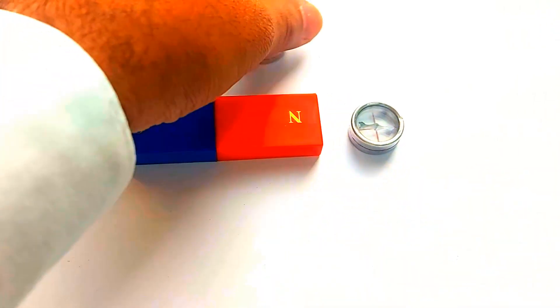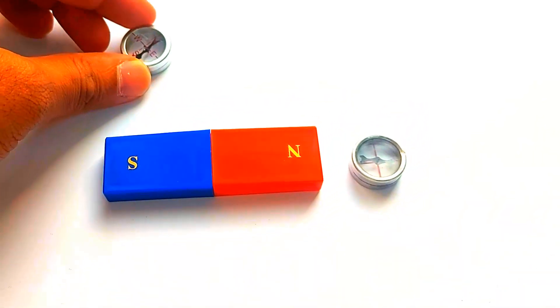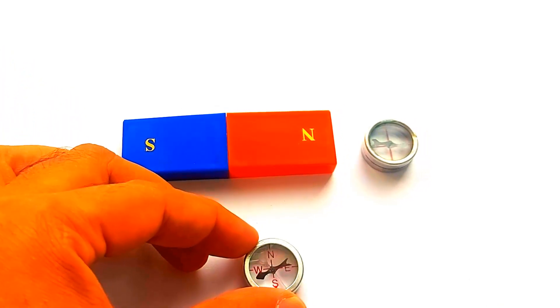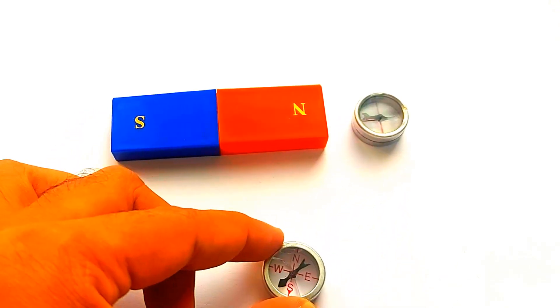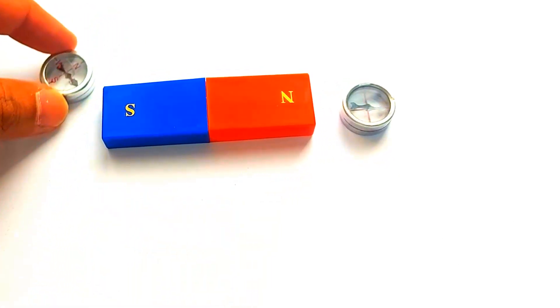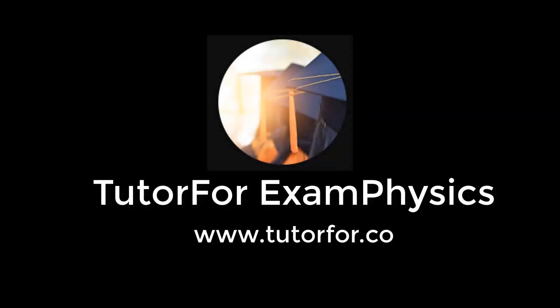So there you have it — a simple yet powerful demonstration of magnetism. From attraction and repulsion to visualizing field lines with iron filings, we've seen how magnets shape the world around us. If you found this video helpful, make sure to like and subscribe for more exciting physics experiments. Let me know in the comments what you'd like to see next — see you in the next video!